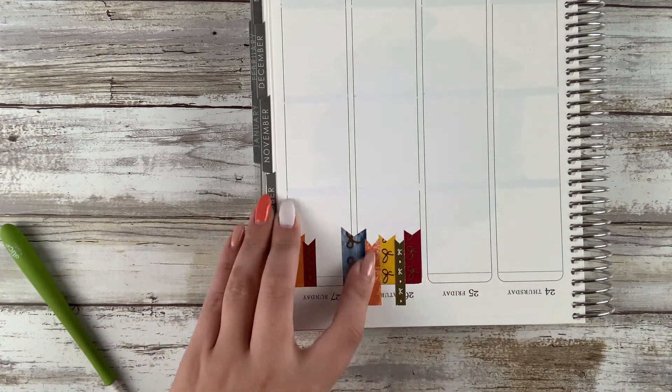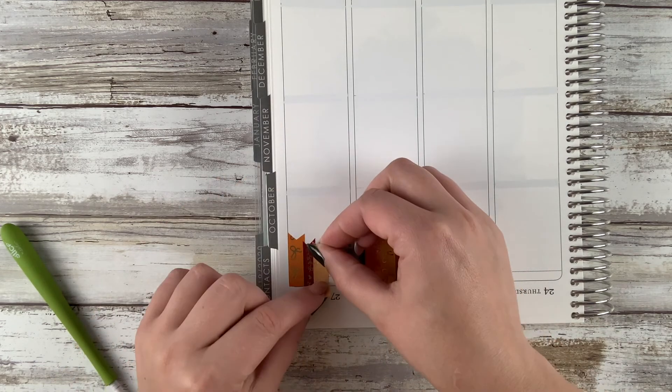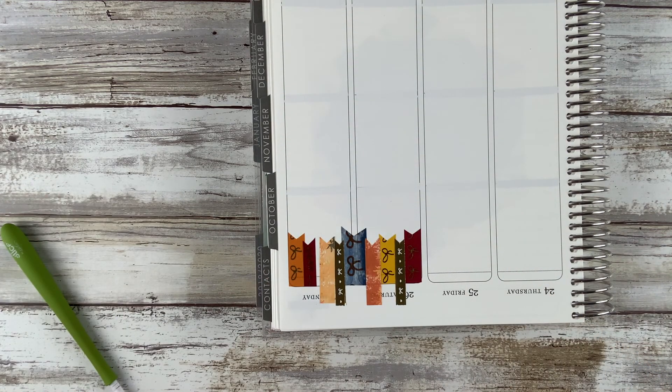I'm going to be doing my washy banner right now and I'm using a bunch of Simply Gilded washy and some of the washy strips from the kit. I haven't done that in quite a while actually — I've been using just washy rolls — and yeah, it felt nice to use washy from the kit this time.